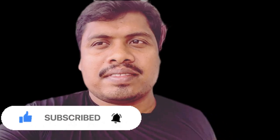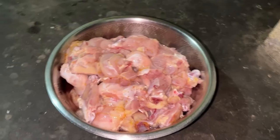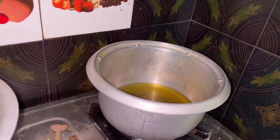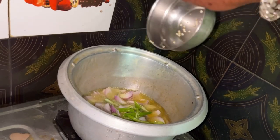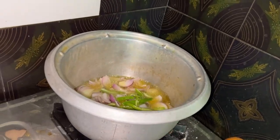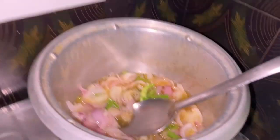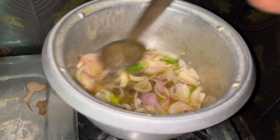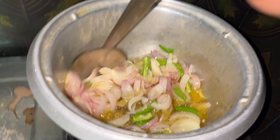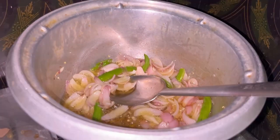We're going to continue this video. I'll use onion. We will continue for a little extra time. Now I'll add a little extra of the curry.